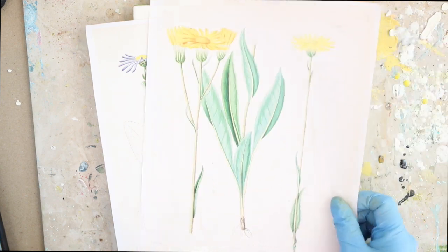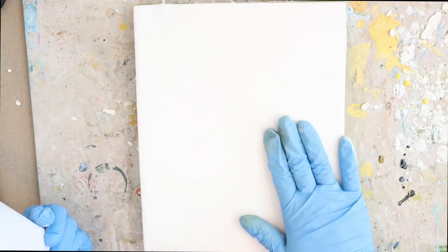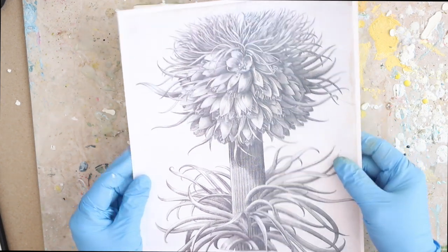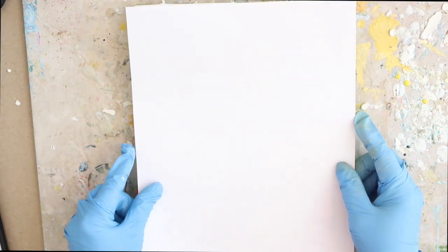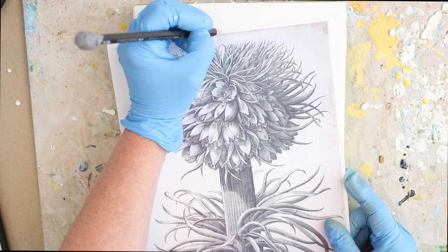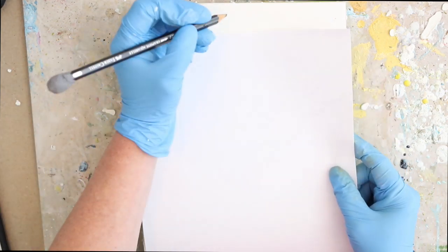I've printed these out on my laser printer — I'm going to list exactly the paper, the printer, and everything that I use on the website blog post for this week's video. I'm going to start out here first with a black and white image, and I'm marking the center just so I can make sure that it's centered on my encaustic surface.